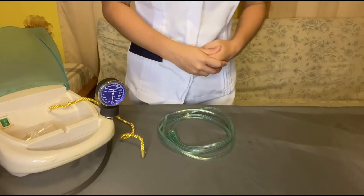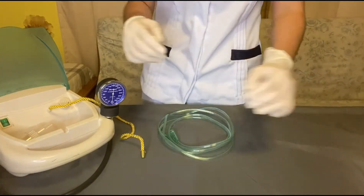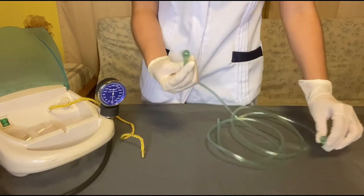Then wash hands correctly and wear gloves. Next, take the disposable suction catheter and connect it to the suction tubing.